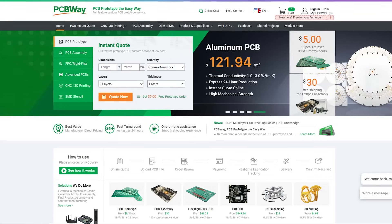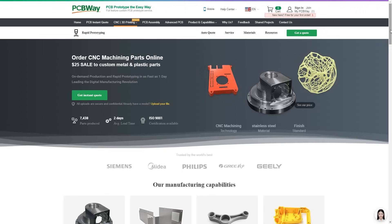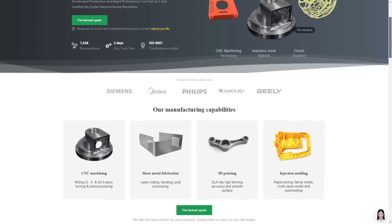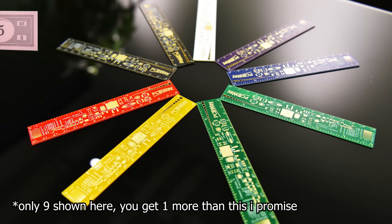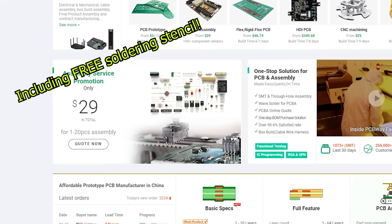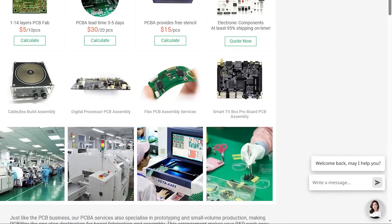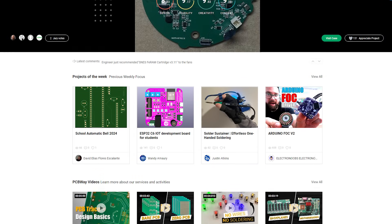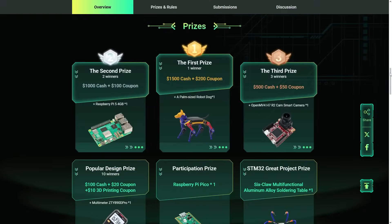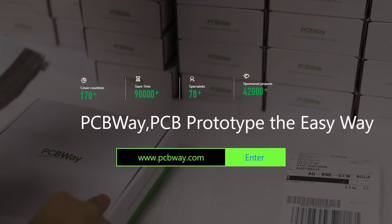I'd like to thank PCBWay for sponsoring the channel, but also for providing the greatest hub of technical prototyping — services normally reserved for high-end manufacturing, now available to the public. You can get your own custom circuit boards from only $5 for 10 pieces. PCBWay can also assemble it for you, starting from just $30. The excellent support can help you find the right service for your needs. They also have a great open source community with thousands of projects and competitions where you can win cool prizes. Check the link in the description and get started today — PCBWay, prototype the easy way.